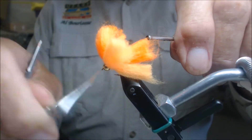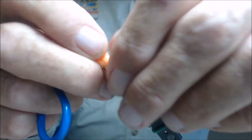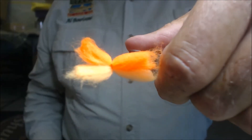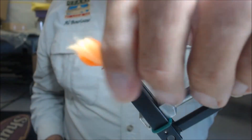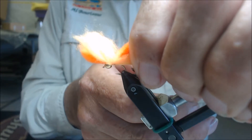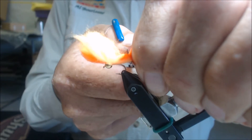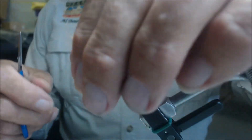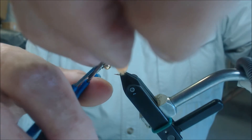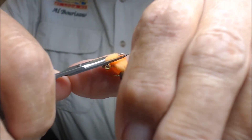Tie it off and whip finish. Cut the thread. Notice that most of the yarn is towards the rear of the fly. We're going to take the back half of the fly and cut it off about three-eighths to a quarter of an inch back from the end of the hook, trying to cut it at a slight angle. Then take the front, hold it up, put our scissors on the bead, and cut it at about the same angle as the back end. A little trim on both sides.